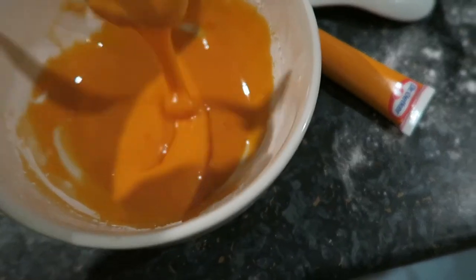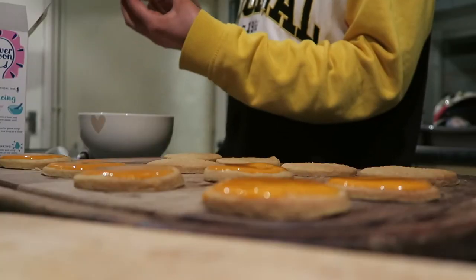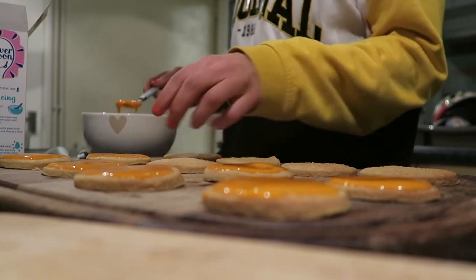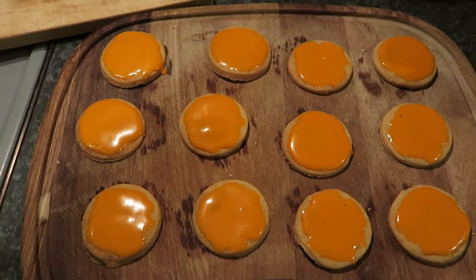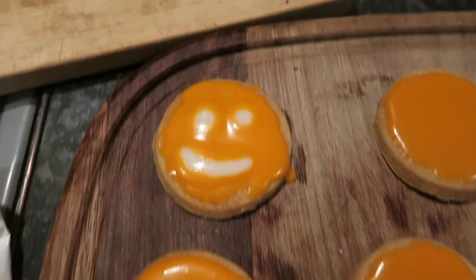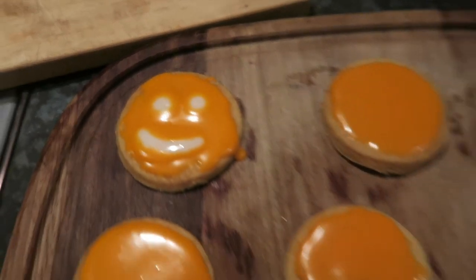I didn't film adding the coloring in, which is really annoying, but this is what it ended up looking like — actually quite decent. I quite liked that pumpkin color. Then I iced the biscuits with a little spoon — very simple, very easy. This is what they look like and I think they look really nice. I did add a little white face on them though they don't look very good.